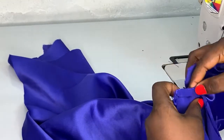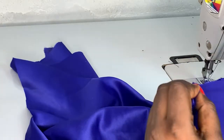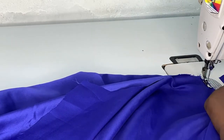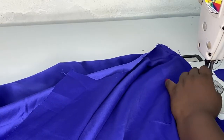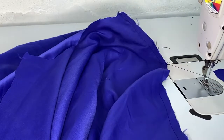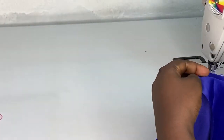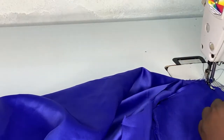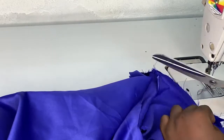I grabbed one of the pocket bags and opened the seam allowance. I placed my pocket bag on top of that point and I'm stitching on one side of the seam allowance, right sides facing right sides. I did the same thing for the other pocket bag, ensuring that both pocket bags match together and both start and stop at the same point, because I'm going to come back and sew them together.